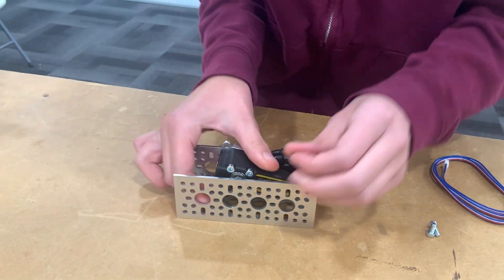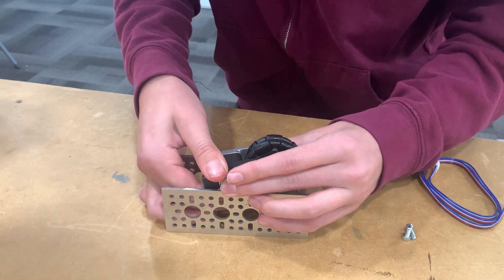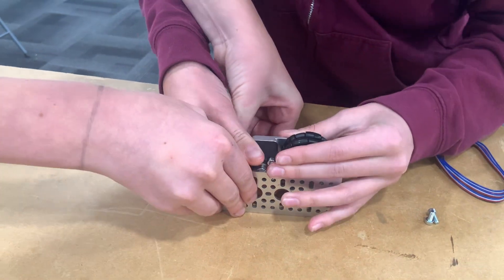We need the spacer now. Make sure your spacer doesn't fall out — it's important. You put it in. Okay, there we go.